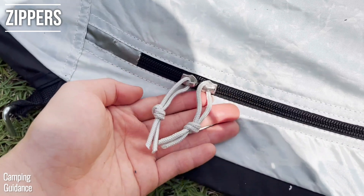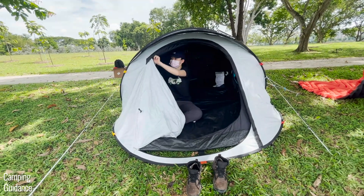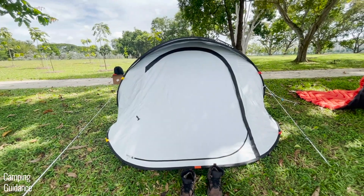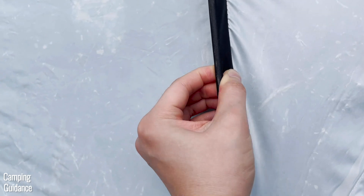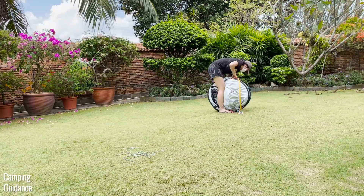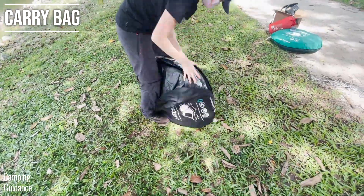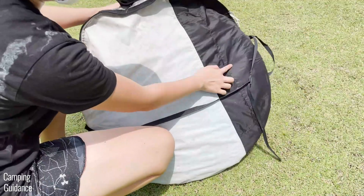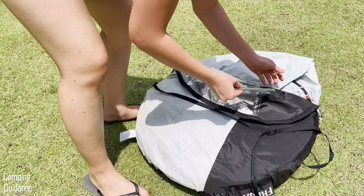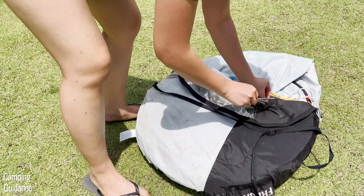The zippers don't feel super smooth but are quite catch-free, so unzipping the outer door and inner window is pretty much a breeze. The poles are made of fiberglass and over a few years of light usage they're still going strong — none have broken. The carry bag is made of polyester and comes with pockets for your stakes and guy lines. It's the perfect size for the packed tent and I never had any issues fitting the tent back in.